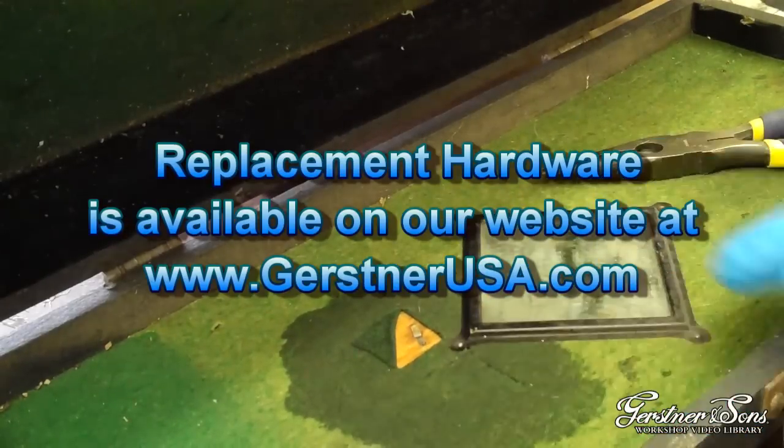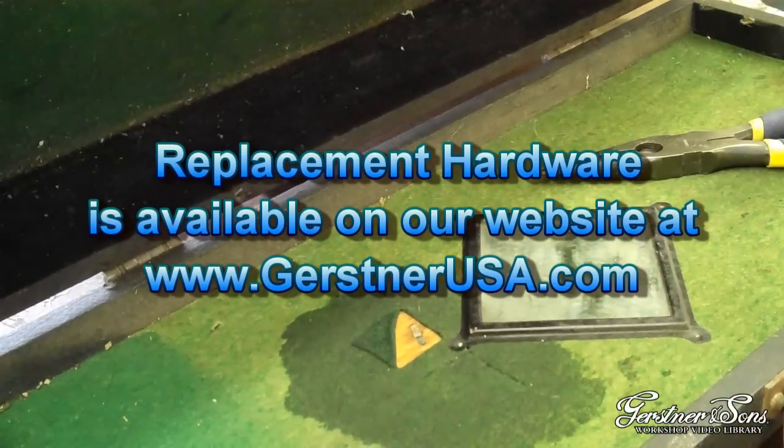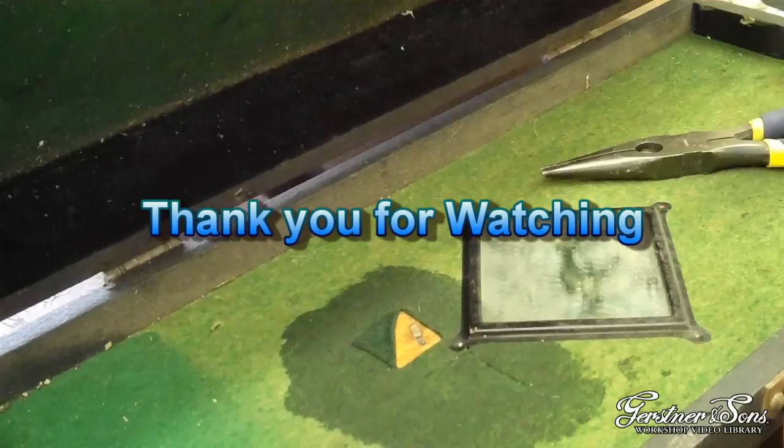That concludes our video on how to remove a split rivet from a Gerstner chest. Replacement hardware can be purchased from our website at GerstnerUSA.com. Thank you for watching.